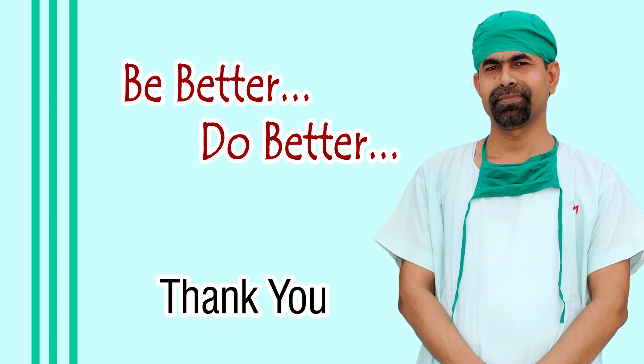Thank you very much for watching. Hope this video will build up your confidence when your hydrodissection is not good. Thank you very much.